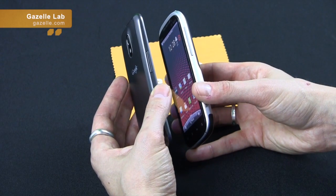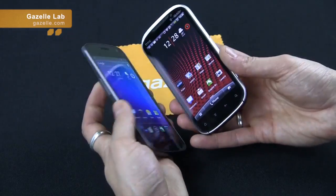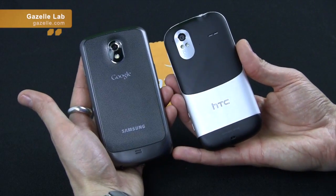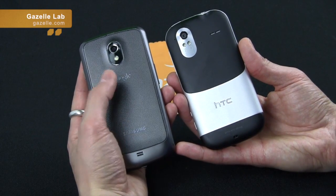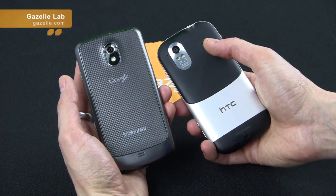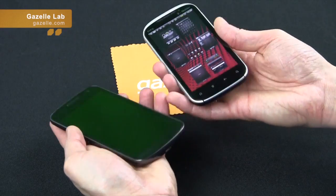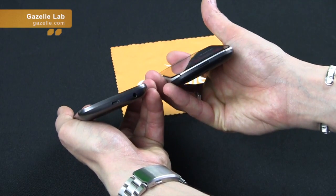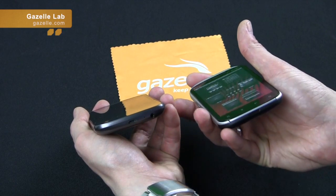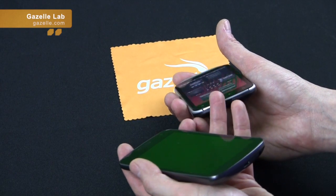The Galaxy Nexus is one of the nicest designs for a cell phone these days. Looking at the backs: it's a 5 megapixel camera on the Nexus compared to 8 on the Amaze. Single light flash on the Nexus, dual light flash on the Amaze. Both have speakers. On the bottom ports, the Nexus has the power button, micro USB, and 3.5mm jack. The Amaze has a removable back cover.